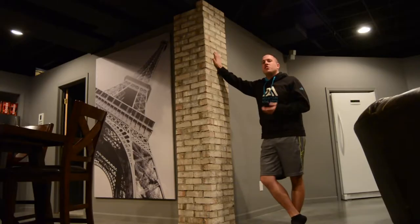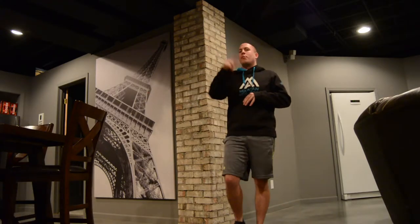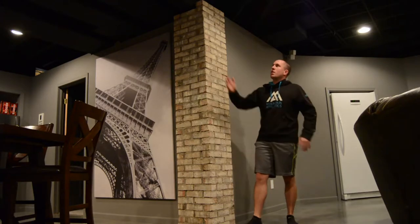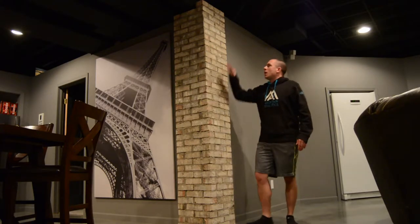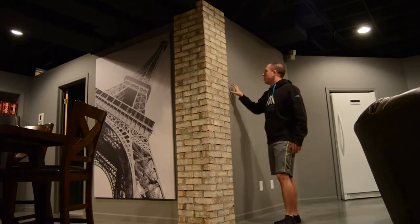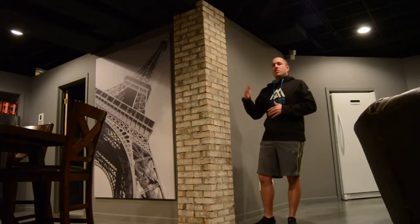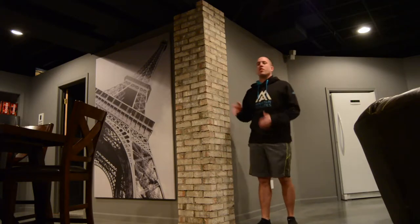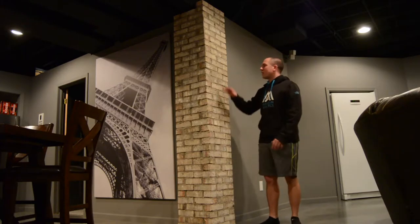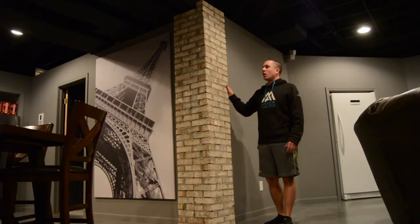I'll show you the brick columns I put up around my lolly columns or jack posts. My LVL goes across right through here. I have an extra lolly column on the outside of this wall — a drywall wall. When I put my LVL up, I didn't go into the existing wall; I put the jack post on the outside of the wall so it basically stuck out on the corner. So one thing I came up with was to do these brick columns.